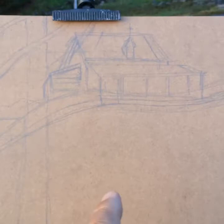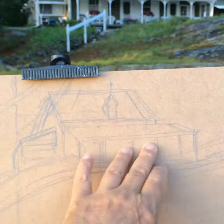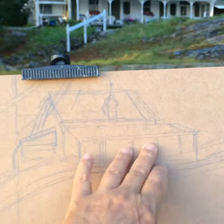If this house gets too large in the composition, that's going to look awkward. So it's that important stage of penciling it in and getting it right to start with.